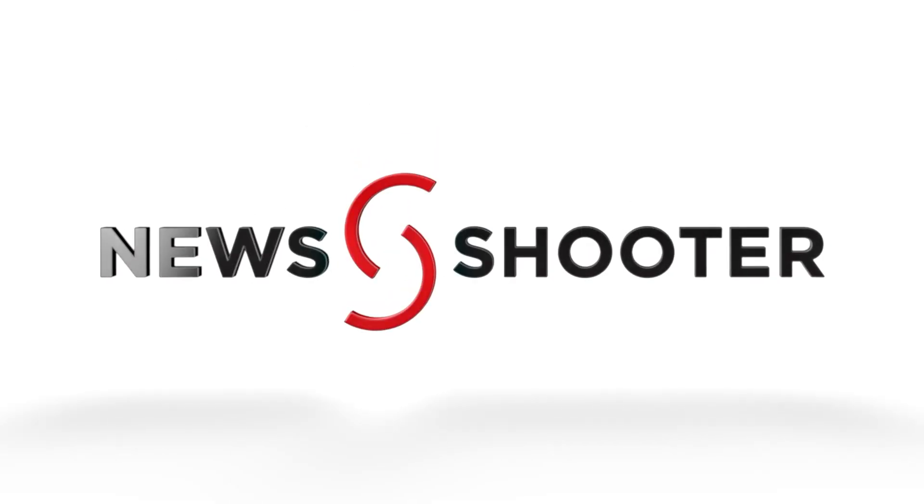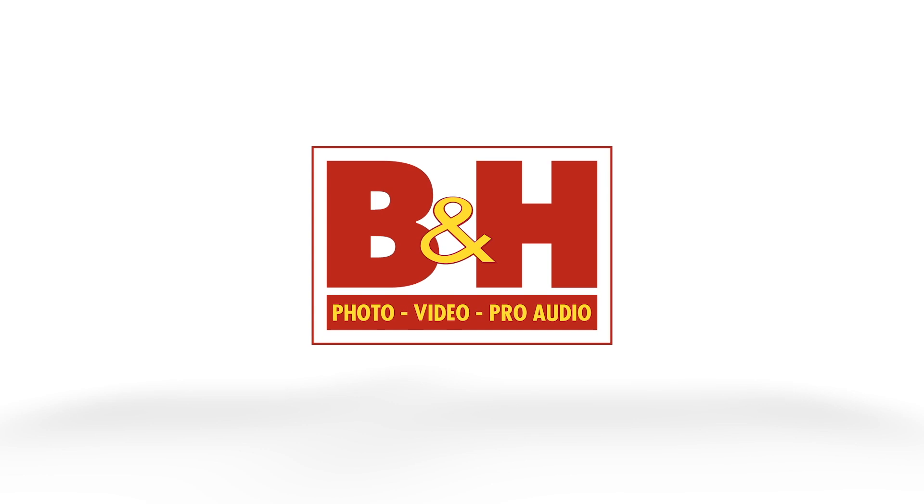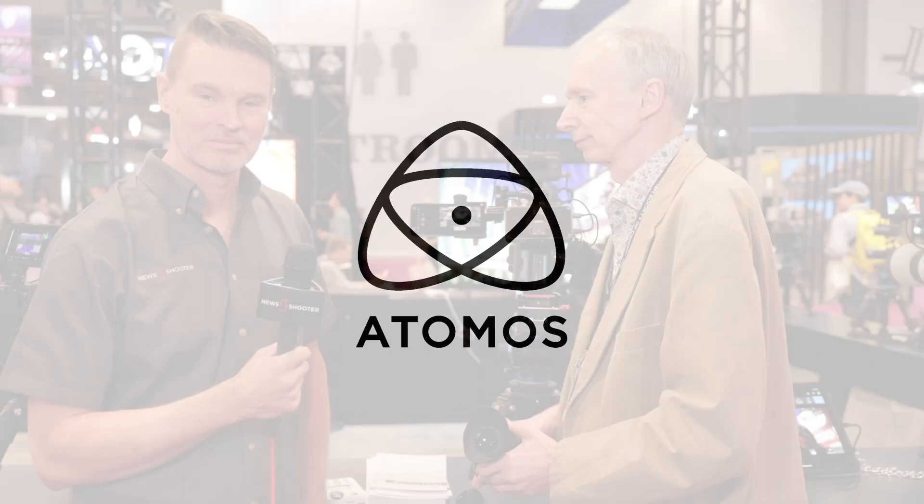New Shooter coverage of NAB 2023 is sponsored by B&H and Atomos. It's Matt here for newsshooter.com and NAB 2023. I'm back at the Axun booth.